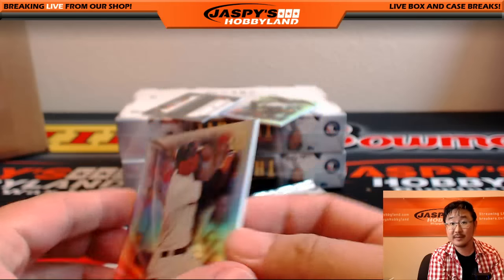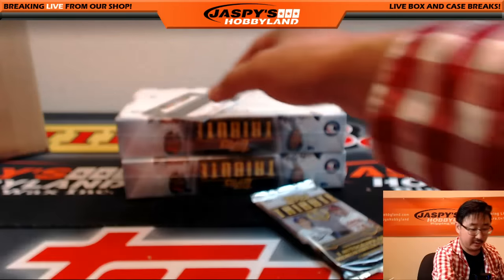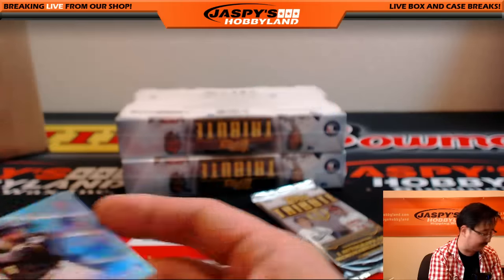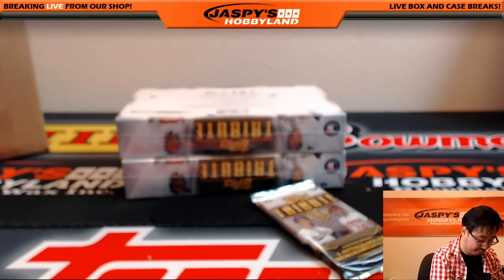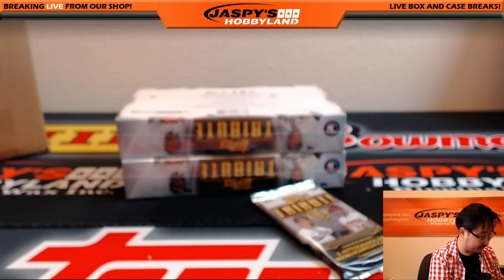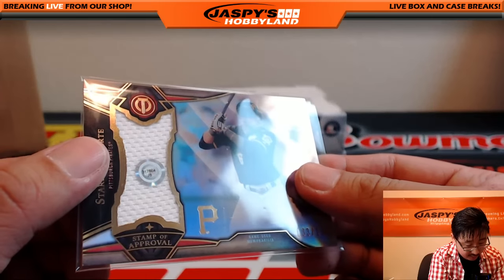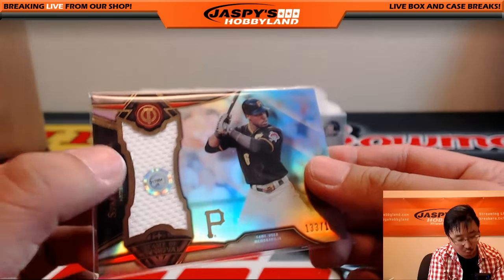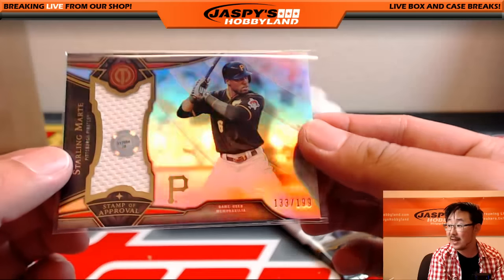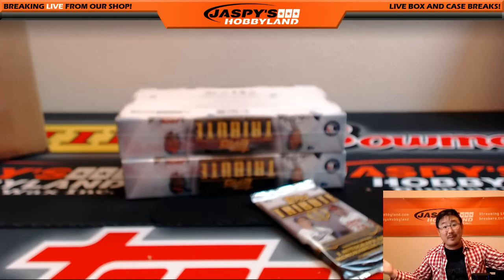Xander Bogaerts having a nice season. Andrew McCutchen. And more Pirates — Starling Marte with the hologram sticker, I love those things. 133 out of 199 for the Pirates — that would be Todd. JB317664 is the sticker, so you know exactly where that piece of the jersey came from.